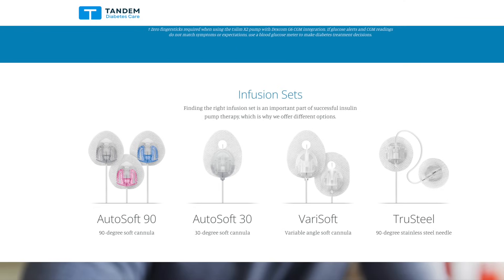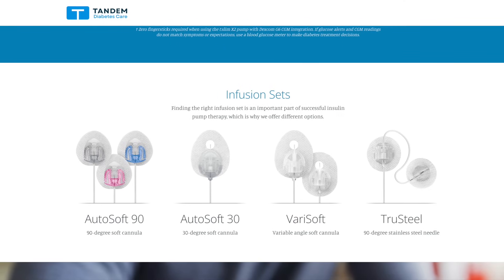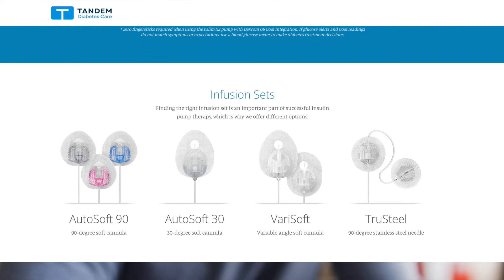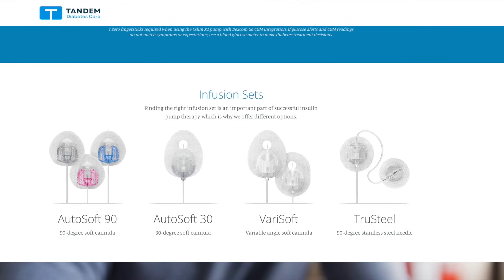Other options include AutoSoft 30 where the soft cannula is inserted at a 30-degree angle, Very Soft which has a variable-angle soft cannula, and True Steel which does not use a soft cannula but an actual needle.